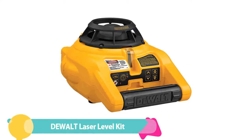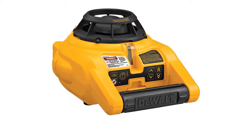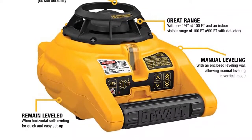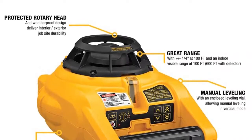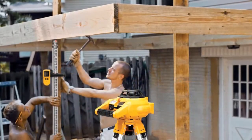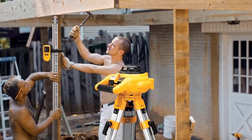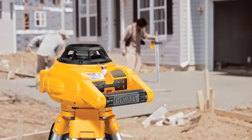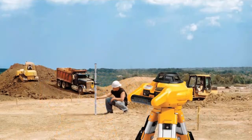Number 4: DeWalt Laser Level Kit, Rotary with Laser Detector. The DeWalt Rotary Laser Level is physically compact, weighing just 4.5 pounds, and has a chunky carry handle for great portability even when wearing work gloves. Indoor range is 100 feet, and outdoors it reaches up to 1,200 feet when using a receiver. Leveling is automatic in horizontal mode and manual for vertical. An accuracy of 1/4 inch at 100 feet is sufficient for the exterior tasks for which it is largely intended.